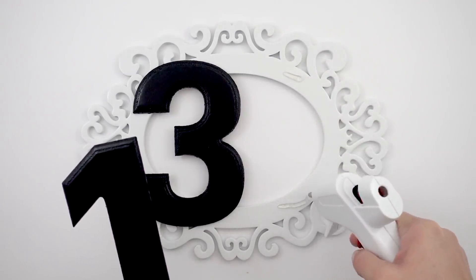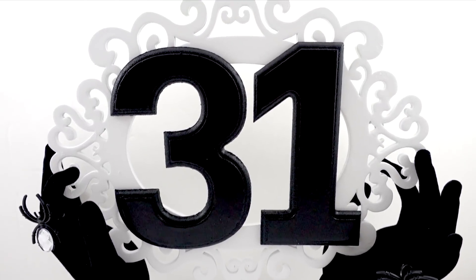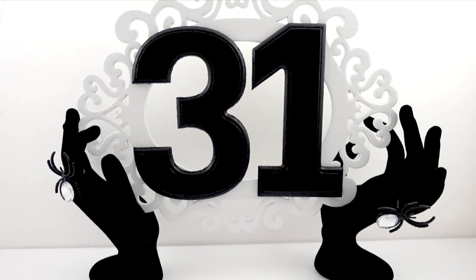I'm going to add some rhinestone spider rings to the fingers on the outside so you can see them. Then I took my three and my one — already spray painted black — and I'm putting glue on the portion of the white frame where the numbers actually meet the frame, on the top and bottom where the one connects. Then all I'm really going to do is set up my sign with these cool little velvety hands. So simple! I think it turned out so adorable, especially with those little rhinestone spider rings.